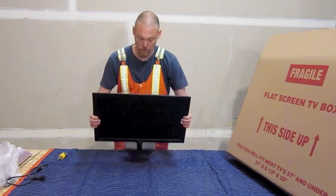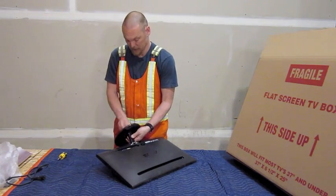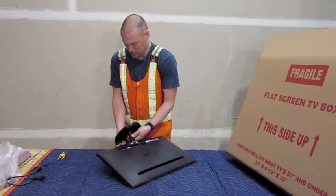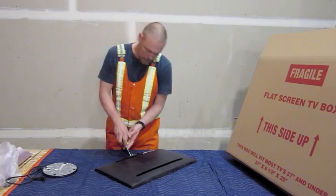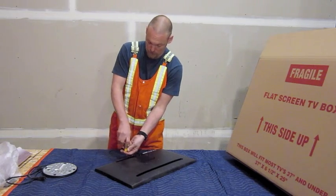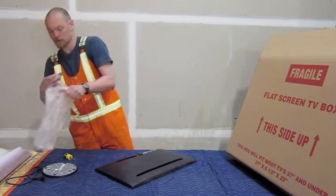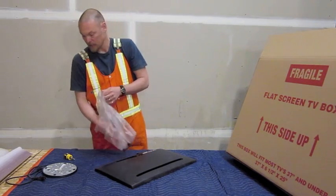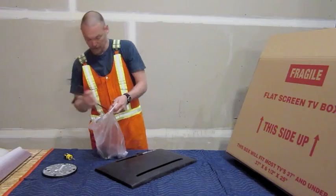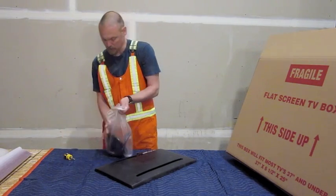If you don't have those, the first thing you need to do is dismantle them as much as possible — take apart any base or stand. If you cannot take the base or stand off, you can pack around it, but it's going to be much more awkward to do so. Once you have all your components off, you'll want to put them all together in a bag. If there's space inside the box where you're packing this eventually, you can put them inside there, otherwise just alongside.